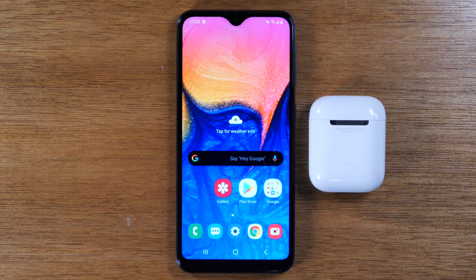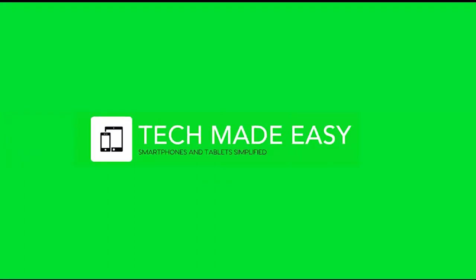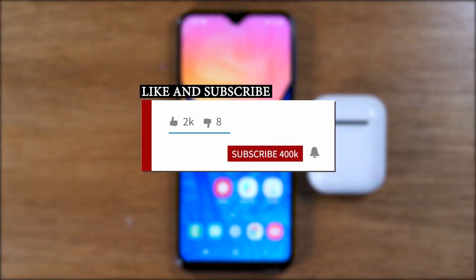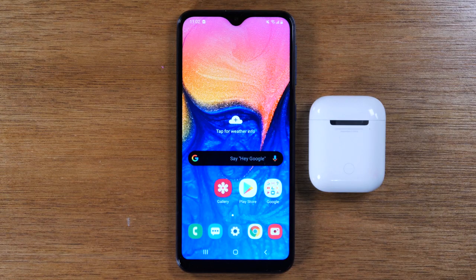In this video, we're going over how to pair your AirPods to the Samsung Galaxy A10e. Hey everyone, thank you for joining us today. If you want to stay up to date on all the mobile technology coming out and learn cool tips, tricks, and hidden features, make sure you hit that subscribe button down below and tap the bell to turn on post notifications so you can be alerted every time we post new videos. Today, we're going to show you how to pair your AirPods to your Samsung Galaxy A10e.